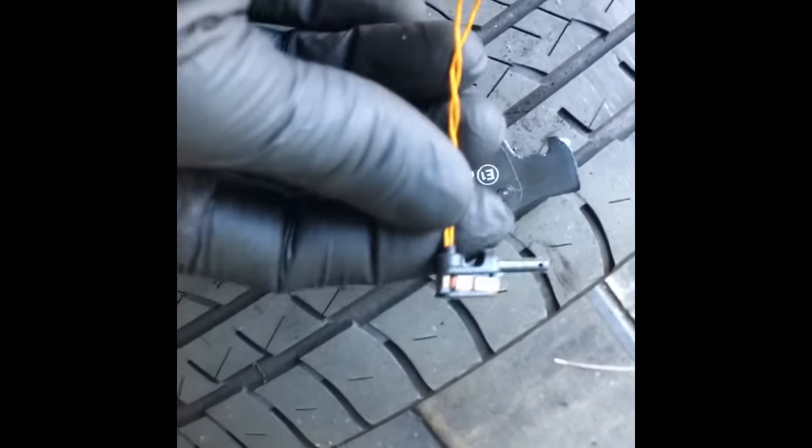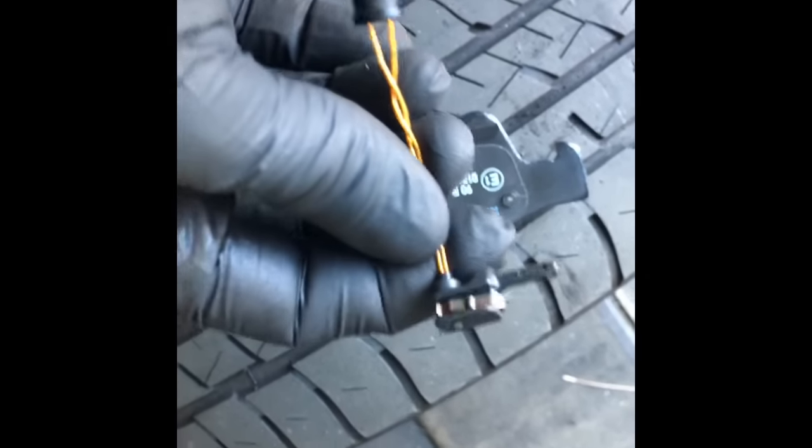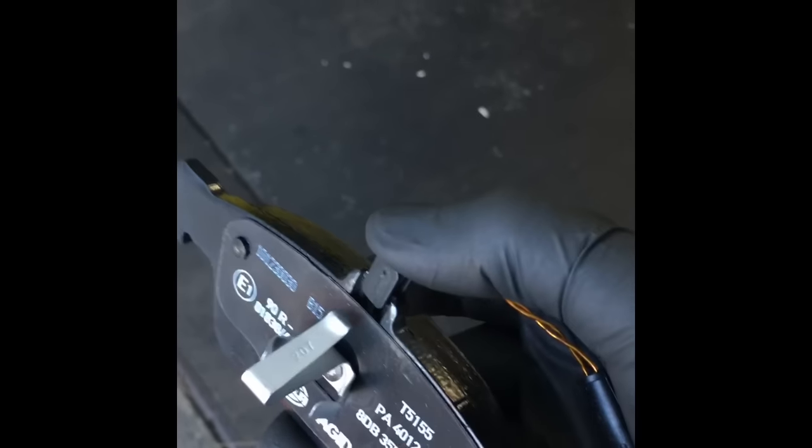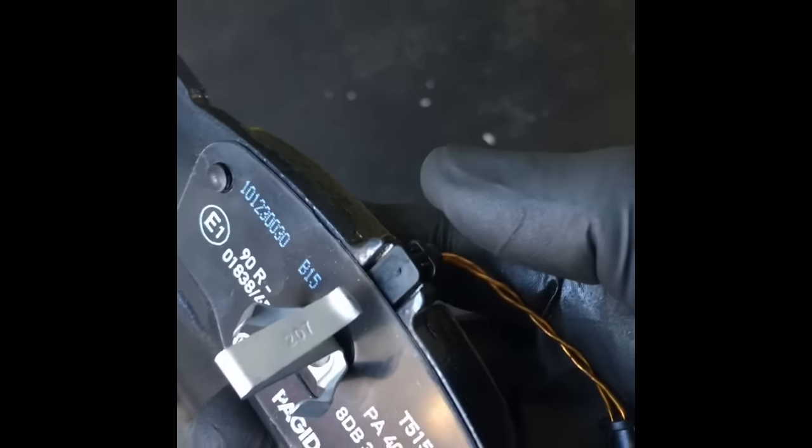The next step is to put your brake pad warning sensor into the brake pad. Get the pad that has the clip on it — that's the inner pad — and slide the sensor into the groove just like so and snap it in place.